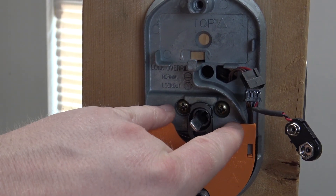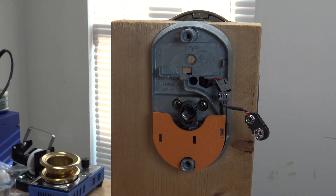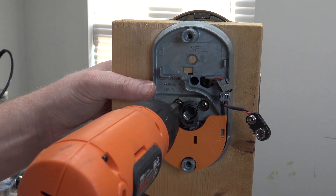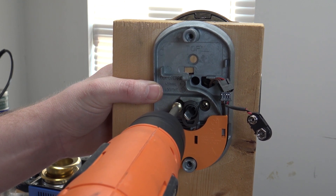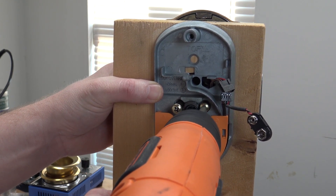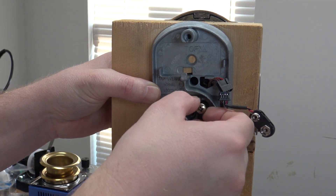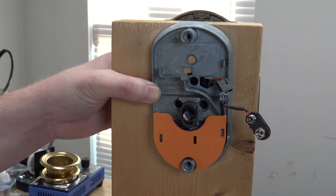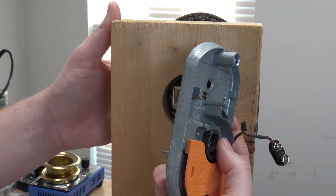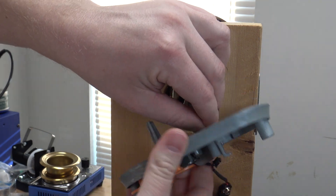Then we've got two screws here — these are your deadbolt screws, the same kind you'd have on a normal non-electronic deadbolt. Go ahead and pull those out, and hold the front of the lock when you do this. Those bolts are out, and then the whole back of the lock is just going to come off, and you get the wire out here.